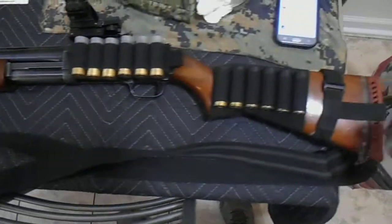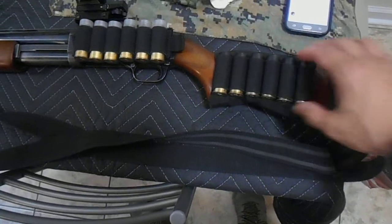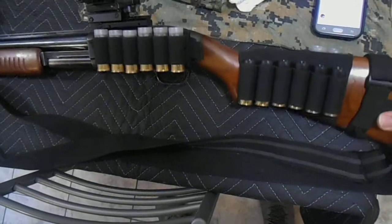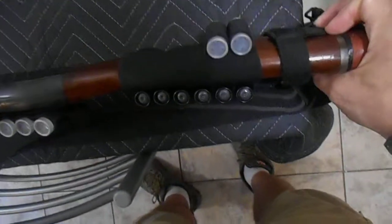In addition, I added an 8-round stock magazine shell holder which has 6 on this side and 2 on the other end over here.